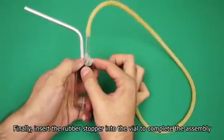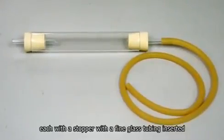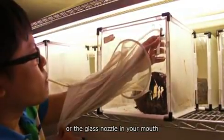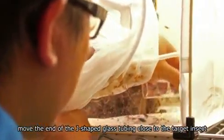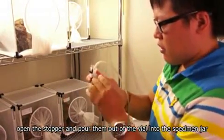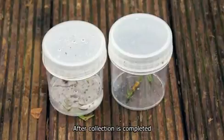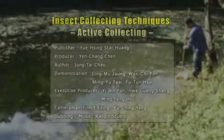Finally, insert the rubber stopper into the vial to complete the assembly. Another type of aspirator has two openings, each with a stopper with a fine glass tubing inserted. When collecting, place the free end of the flexible rubber tube or the glass nozzle in your mouth. Move the end of the J-shaped glass tubing close to the target insect and inhale sharply to pull the insect into the vial. After collecting a certain number of specimens, open the stopper and pour them out of the vial into the specimen jar. After collection is completed, bring the specimens back to the laboratory for further preparation as soon as possible.